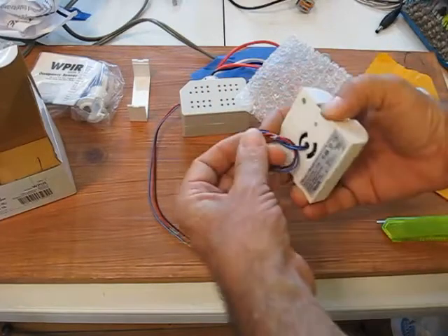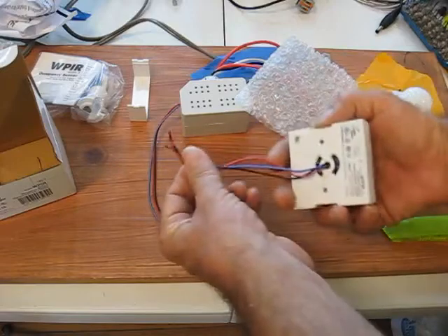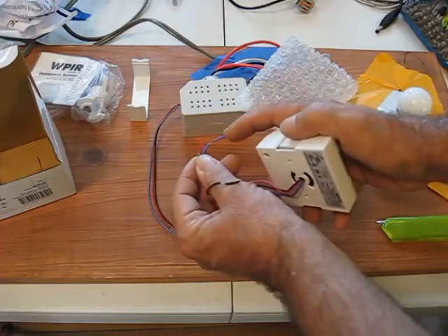It just hooks to the power pack — black to black, red to red, and blue to blue — and it's never been connected. It's got the little niblets on the end here.